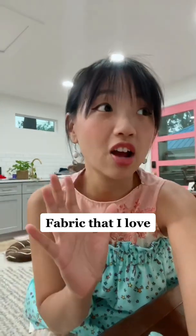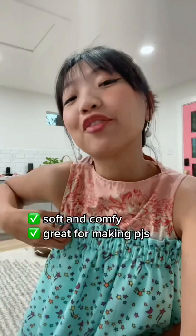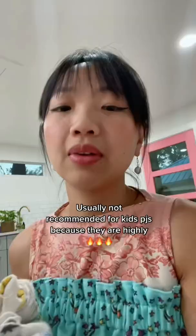Let's talk about fabrics I love to hate. Cotton flannelette. They are perfect for making pajamas — super soft and comfortable to wear. I'm actually making one right now, which is why I'm talking about this. And they always come in these super cute prints because they're meant to be pajamas, most of the time.